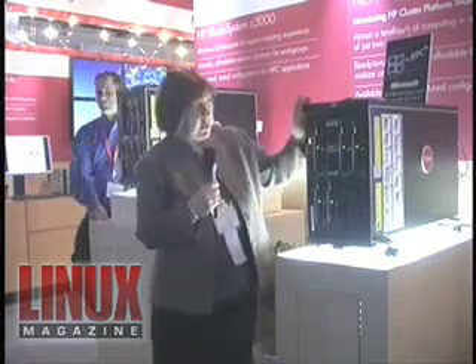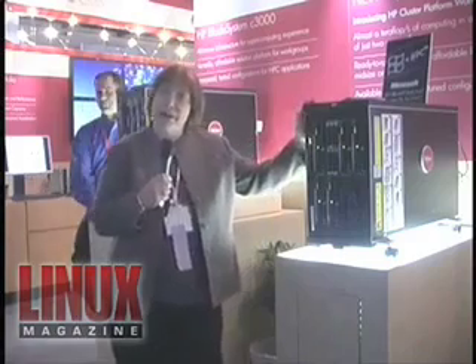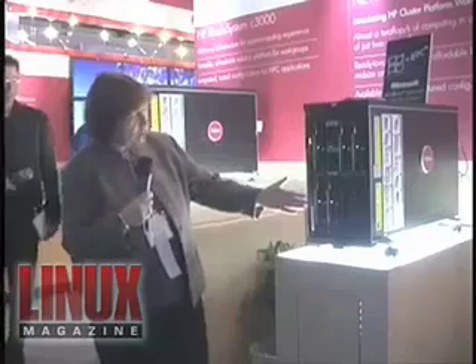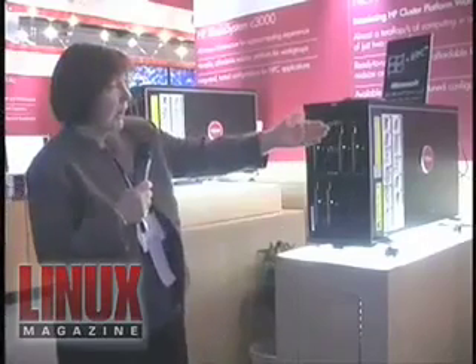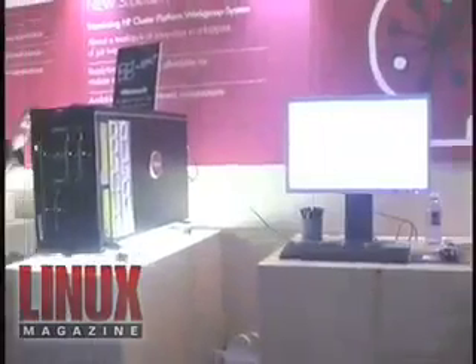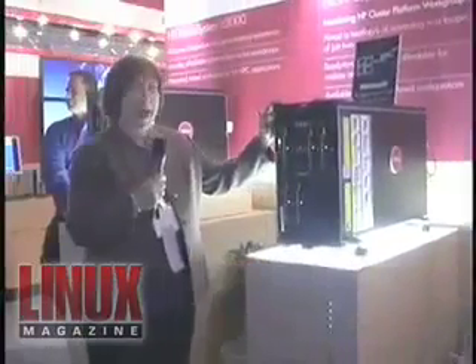What we've done is we've packaged it up into a compact, dense solution — one teraflop of computing. We've got Shorty here. This version is running Windows CCS; it also comes available with Linux. In fact, we're running a parallel geo application over there. We've also packaged it with Acceleris Materials Studio and ANSYS Fluent.